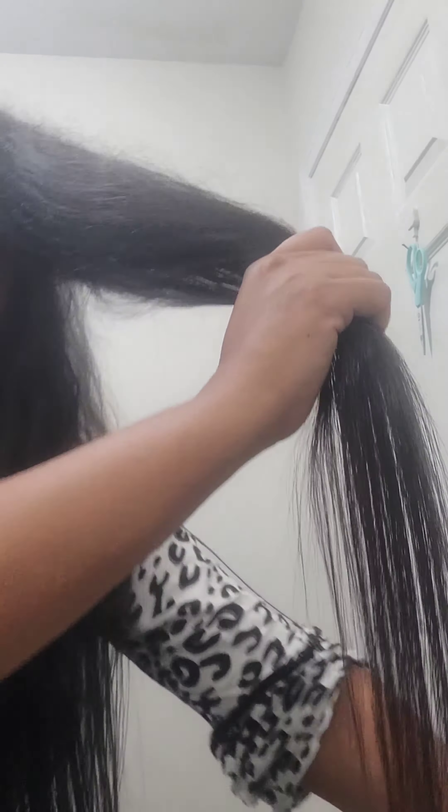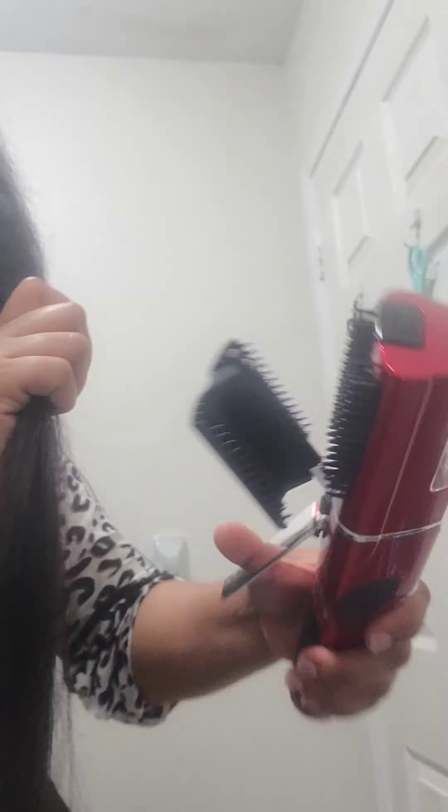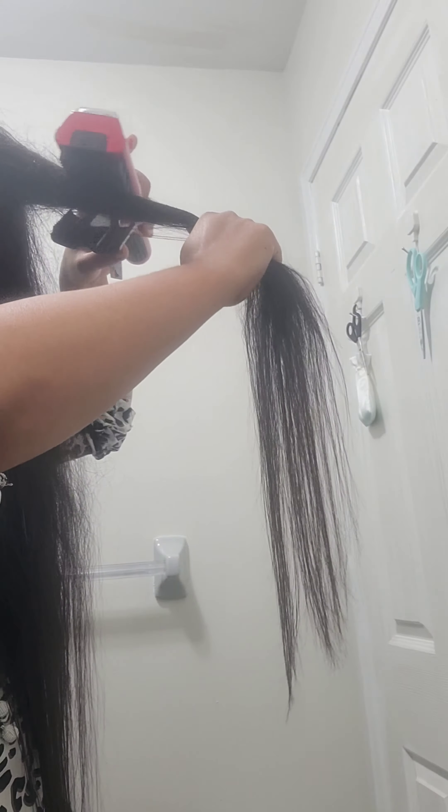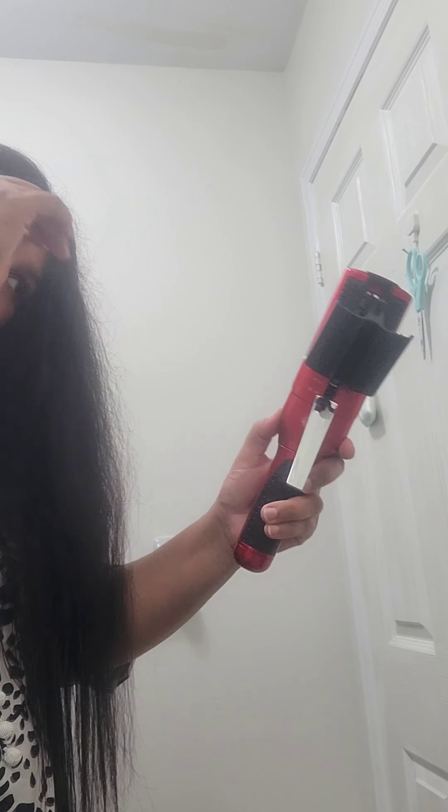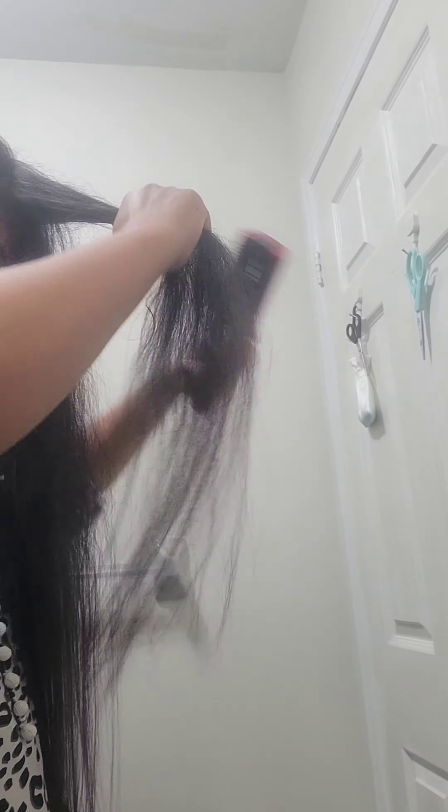First, washing my hair properly so there's no oil or other residue in my hair, then drying it and combing it, and then taking small parts of my hair and using this machine.